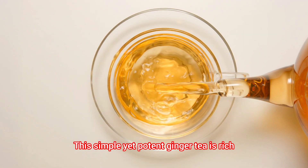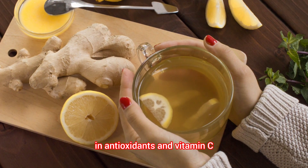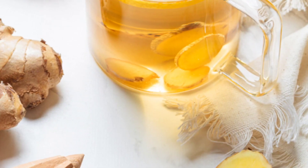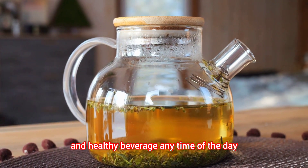This simple yet potent ginger tea is rich in antioxidants and vitamin C, which can help support your immune system and soothe sore throats. Enjoy it as a comforting and healthy beverage any time of the day.